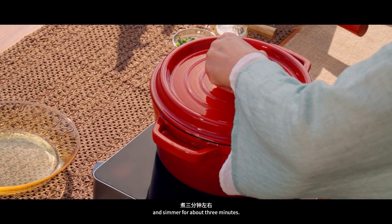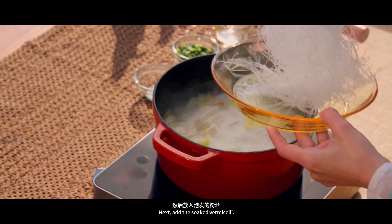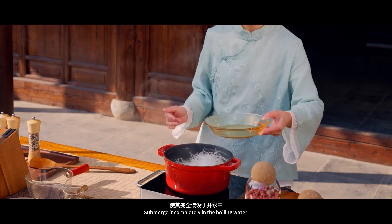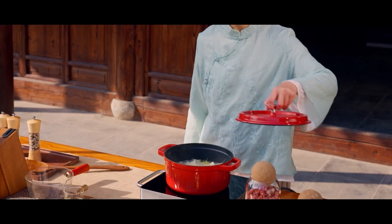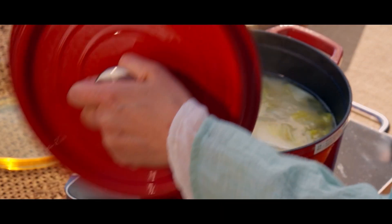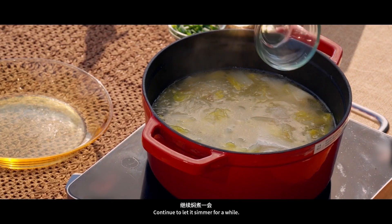Cover the pot with the lid and simmer for about 3 minutes. Next, add the soaked vermicelli and submerge it completely in the boiling water. Put the lid on and simmer for 2 more minutes. Then add salt and continue to let it simmer for a while.